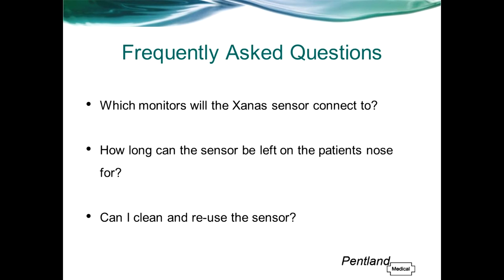How long can the sensor be left on a patient's nose? Because the Zanas sensor doesn't use adhesive on the nasal ala, it is licensed for use up to 28 days continuously, which is much longer than other disposable sensors. We do recommend that the site is inspected at least every eight hours and changed to the opposite side if circulation or skin integrity is compromised. For longer patient stays, we recommend changing the site at least every 24 hours.